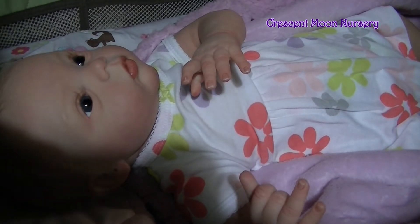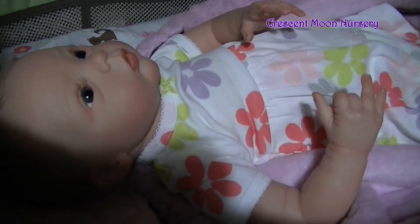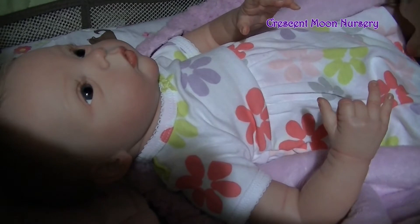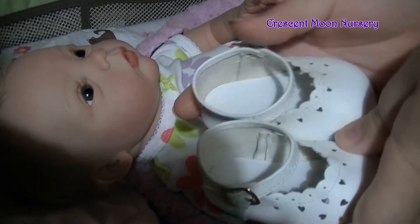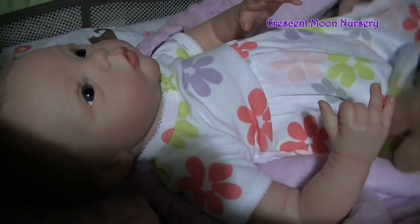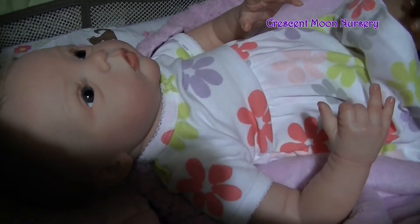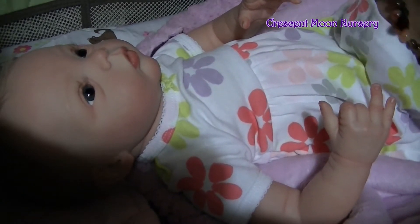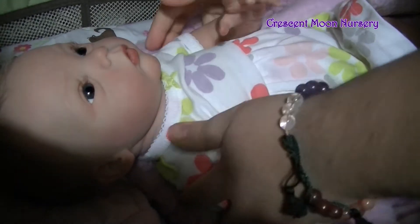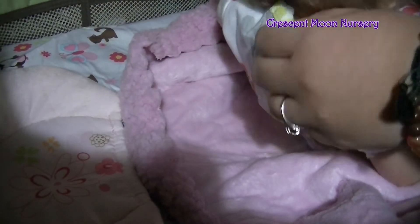Let's get her changed first. We'll start by taking off her little shoes — I've set those aside for now. Next we can start by unbuttoning the bottom part of her onesie, and let's lift her up and undo the back buttons here.